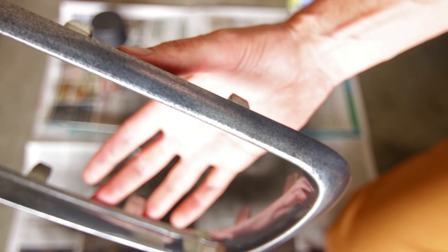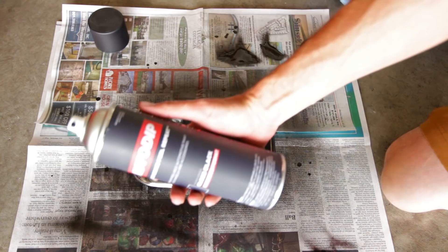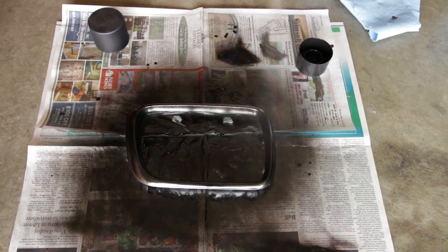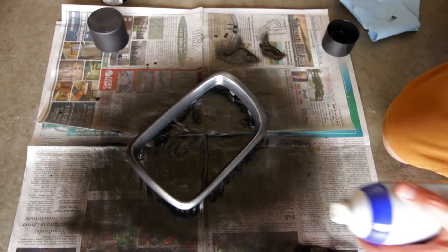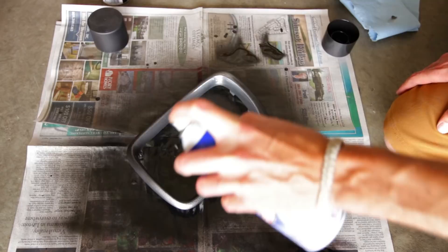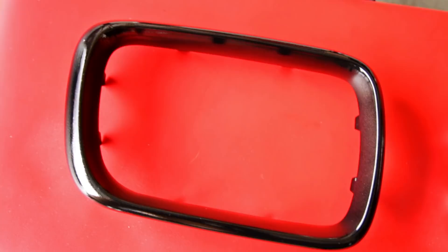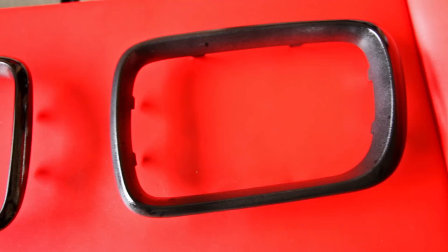Now we're on to the second coat of the Auto Dip, and this one's going to be a bit heavier than the last — about 50% overlap is what they recommend. As you can see, this coat is much thicker and has a lot better coverage, which is what we want. Now as the Auto Dip dries, let's move on to the second coat of the Plasti Dip. They both go on kind of wet, but once they start to dry you can already tell that after that second coat the one on the left — the Auto Dip — is much glossier than the Plasti Dip on the right.